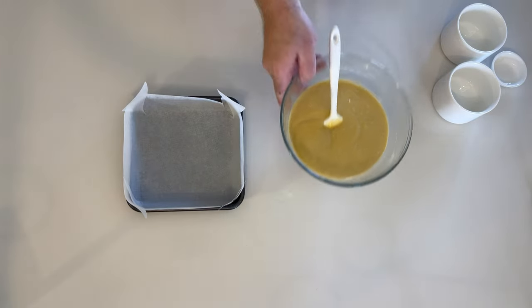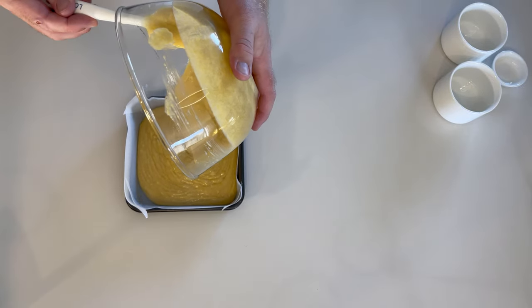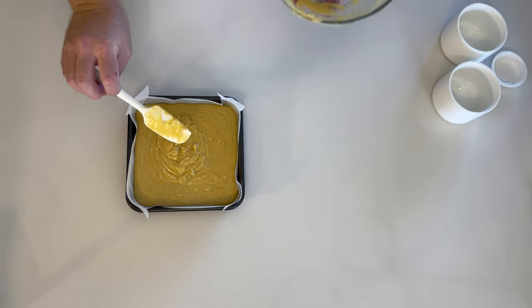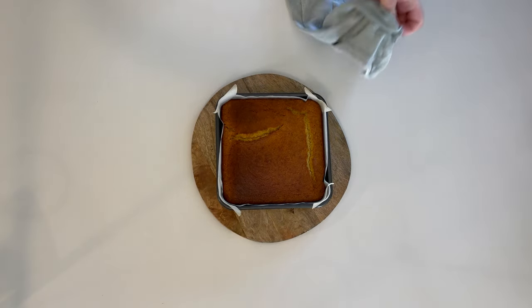In a lined baking tray, pour in the full mixture. This is now off into the oven for 20 minutes at 200 degrees Celsius.